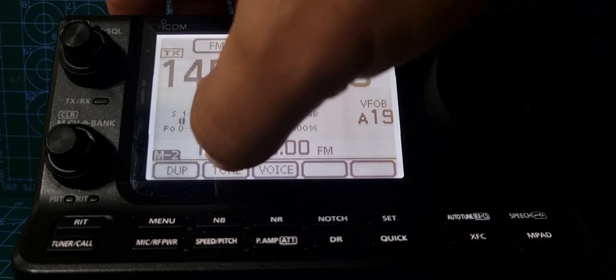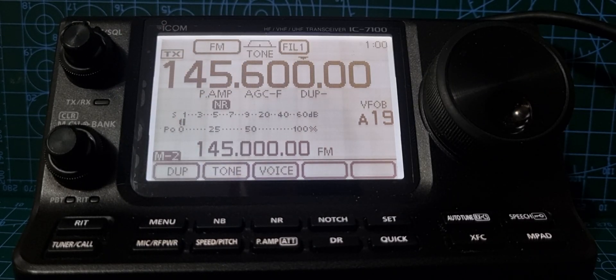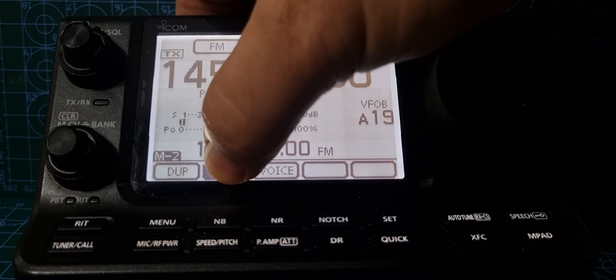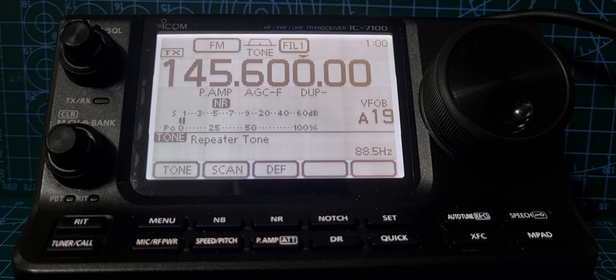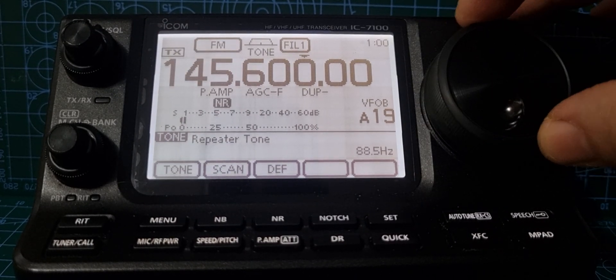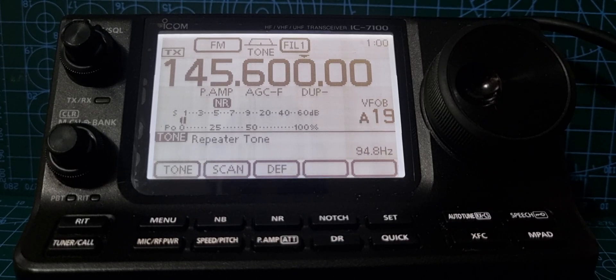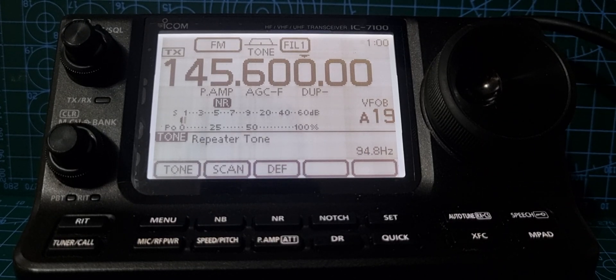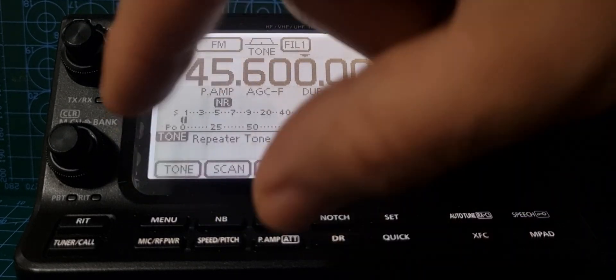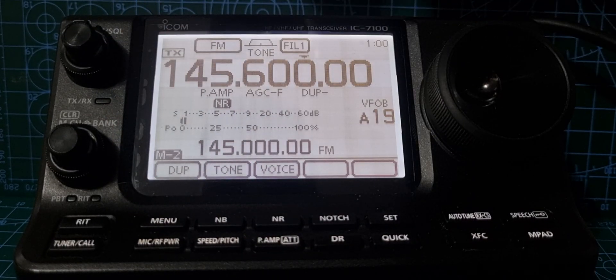The next thing we want to do is turn on our tone. Tap Tone in the same menu. Now hold your finger on Tone to set the tone frequency — it says 'Repeat Tone'. Use the large dial to change it to 94.8 Hz.